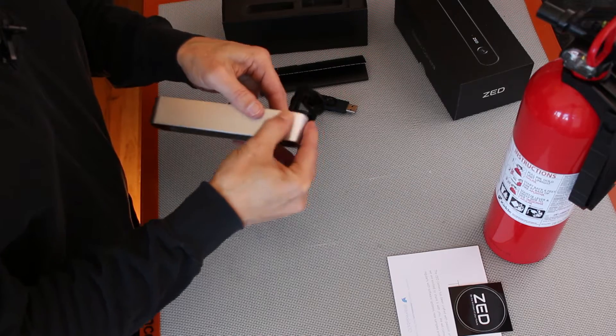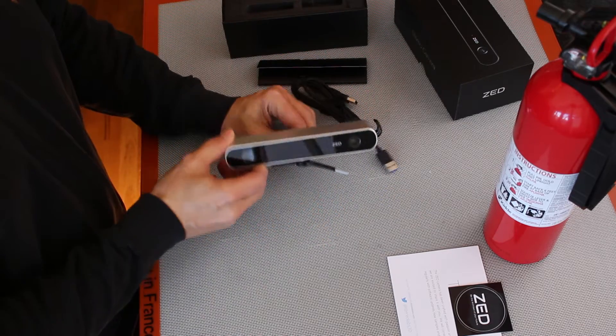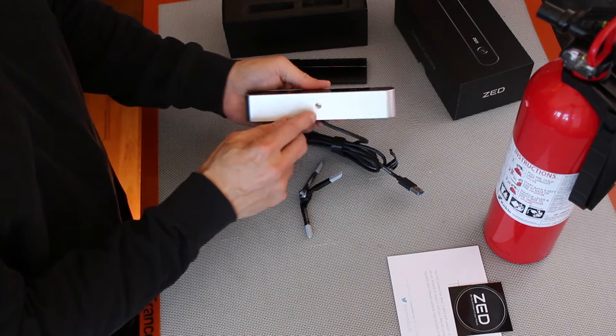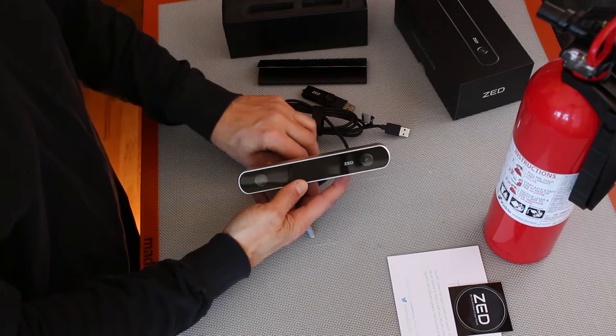Got scratched up a little bit here. Oh well. A little tripod. It looks like there's a place that we can actually mount it — that'll be nice. Let's plug it into the Jetson and see what we have.